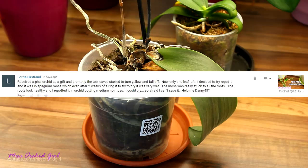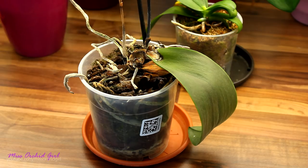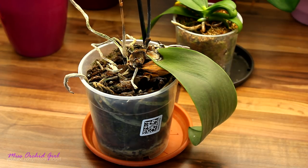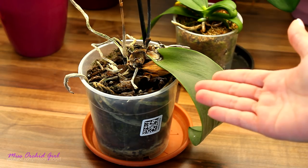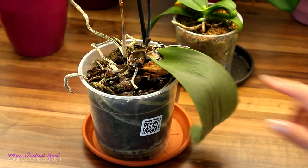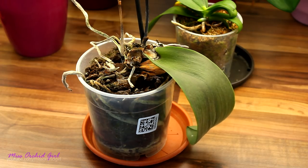Lori has issues with a Phalaenopsis orchid — first of all, don't cry. I know it's sad to lose orchids, and I lose orchids all the time. The best thing we can do is learn from these experiences and choose orchids better when we purchase them. Sadly, I don't think I have very good news — I believe your orchid has or had crown rot. As you can see, mine is suffering from the very same thing, and I know it's pretty frustrating. This is actually my favorite Phalaenopsis of this year — the yellow one. Such is life.